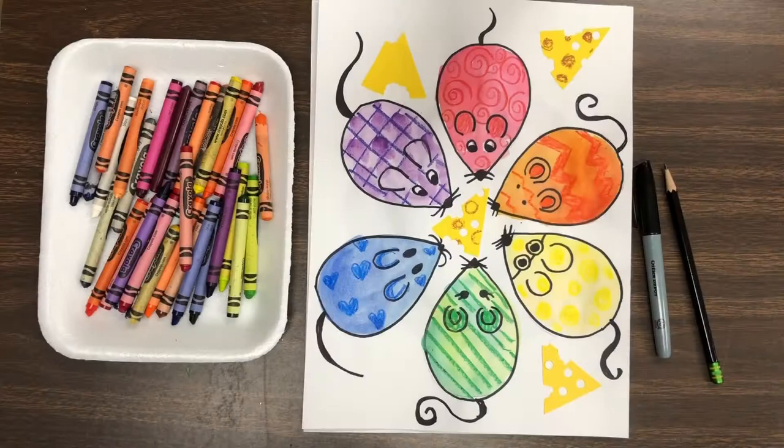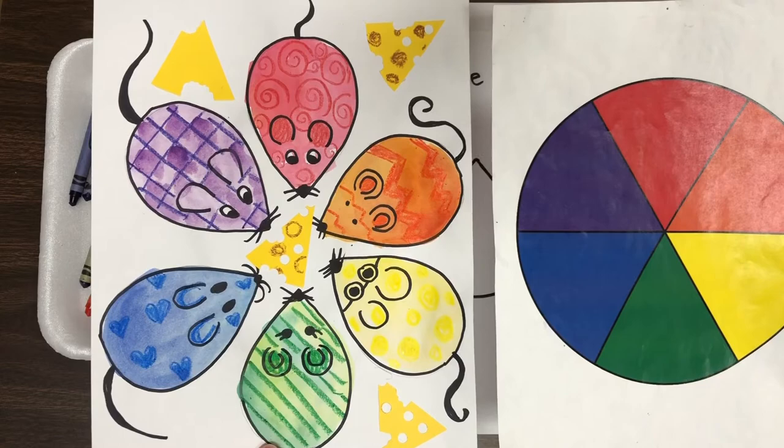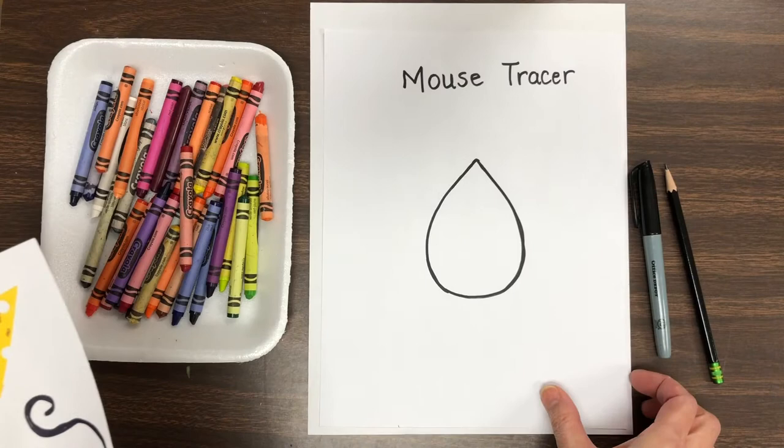We are using mice today to create our color wheel. Notice how the colors have a special place where they belong. When we compare the two, see how each color has its own spot? I want to see if you can put the colors in the correct order. So let's start out with those mice.